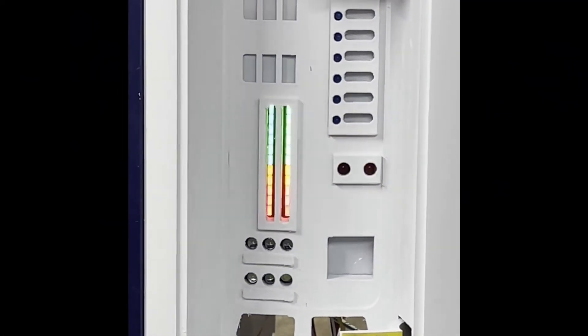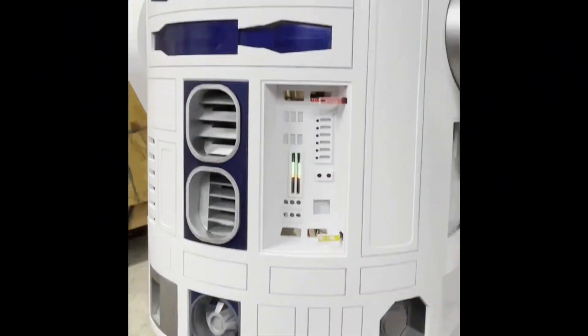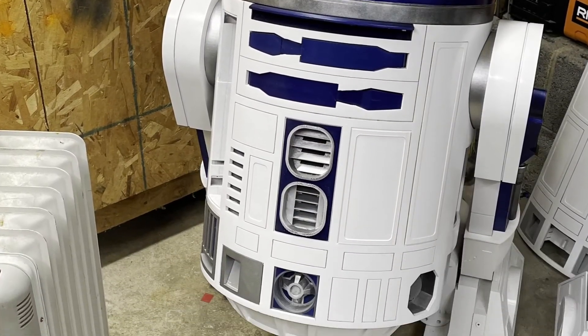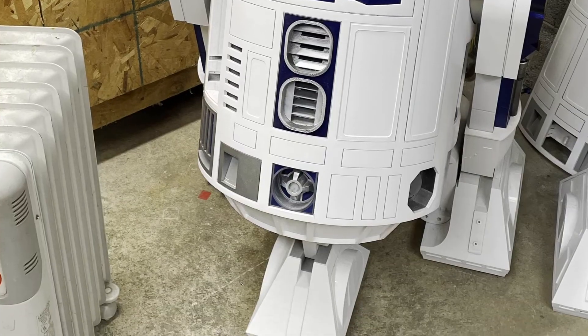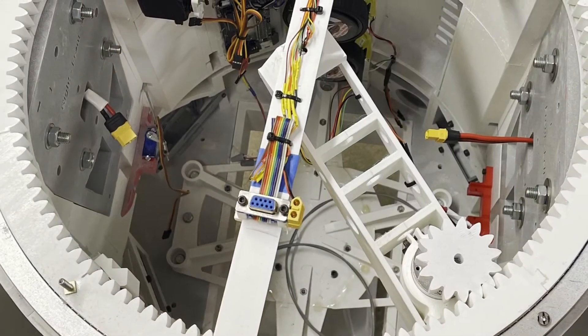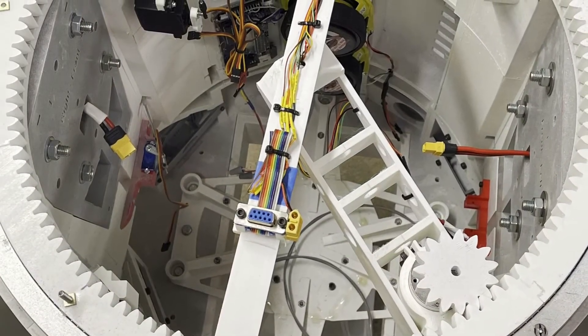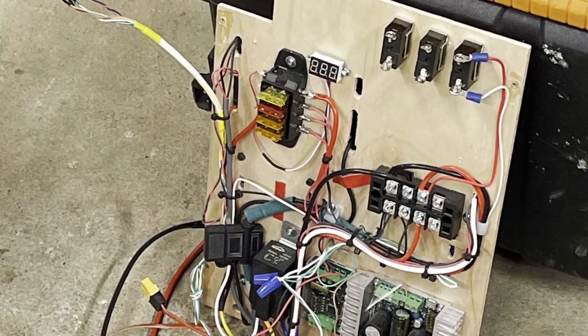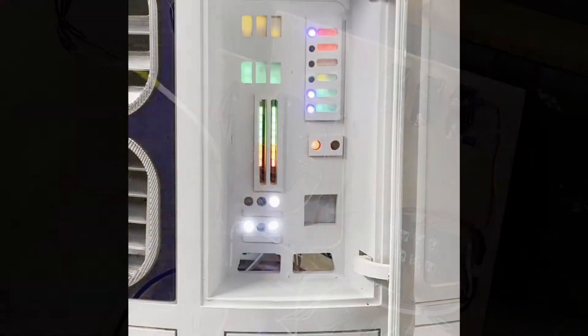That's an idea I got off Astromech where a guy had put a VU meter in — I thought that was a pretty cool touch. Here's a look inside the dome; not much going on in there right now. At this point I was still working on the utility arms and the gripper arm.